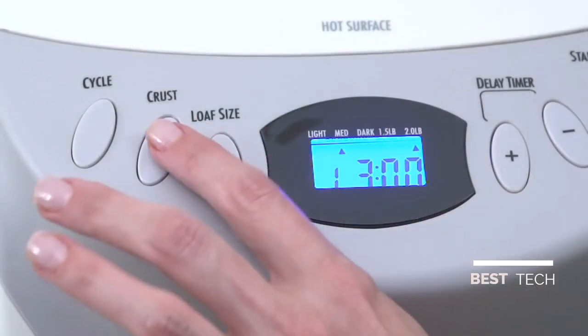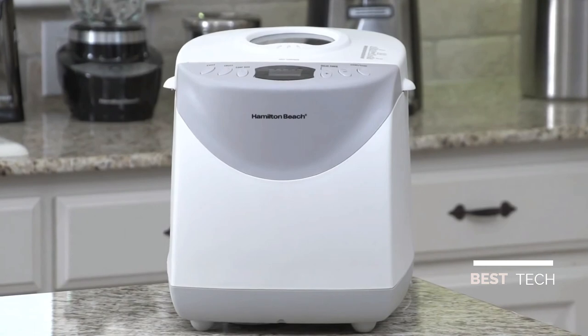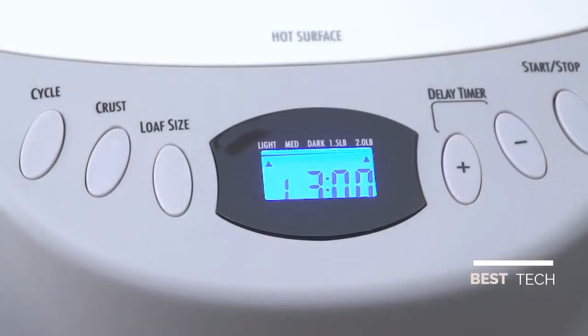You can choose from three crust settings — light, medium, or dark — and the large digital display makes it easy to view and select the cycle, crust, and loaf size. You can choose between two loaf sizes: 1.5 pounds or 2 pounds.